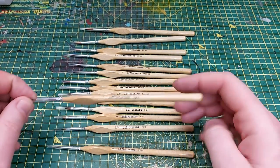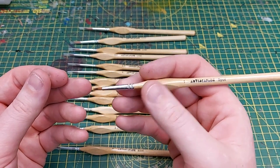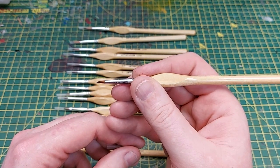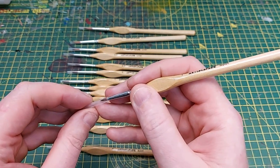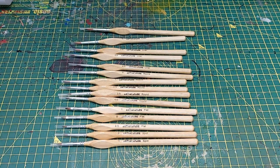We've got the spot brush, which I think would be ideal for putting in rivets and stuff. I like that it's quite short and stubby but it's very very pointed. So I'm quite excited to try these — I'm going to paint with them for a couple of days and come back and tell you my thoughts.